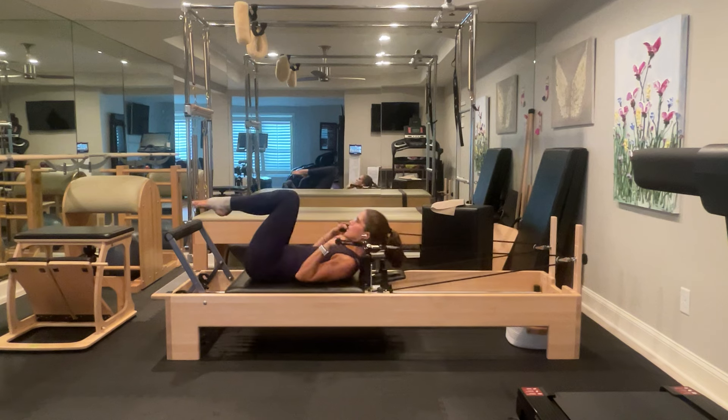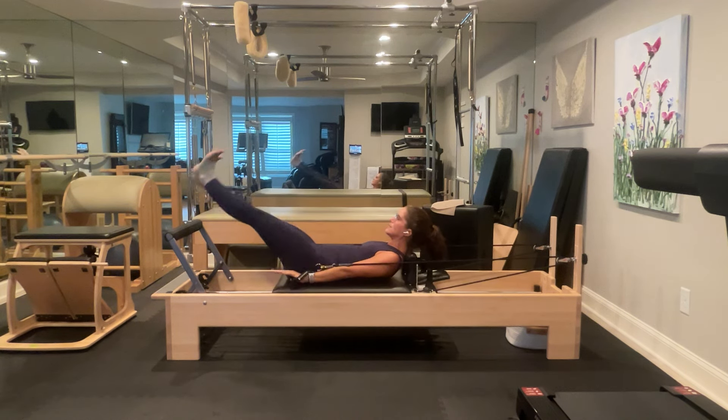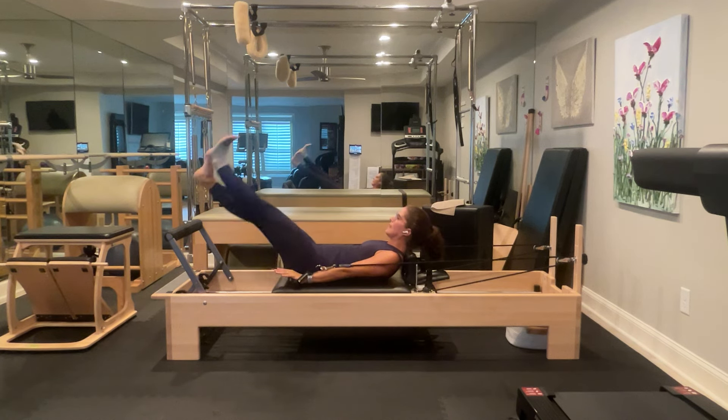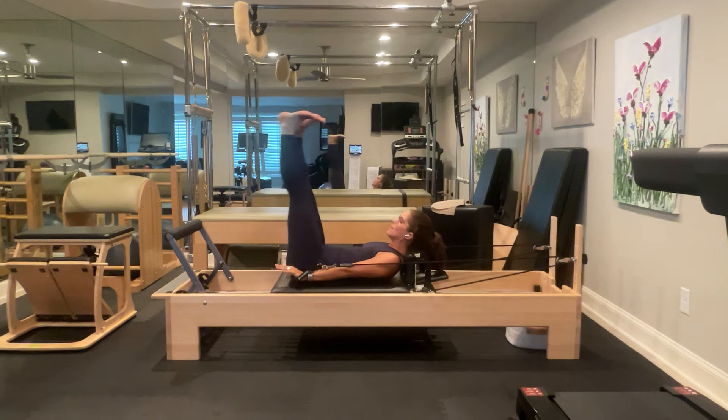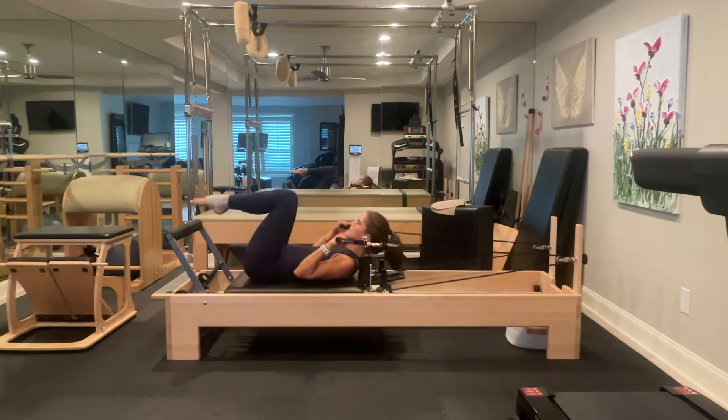Inhale, exhale, curl up, flex your feet — tiny walks: five, six, seven, eight, nine, ten — up for five, four, three, two, one — down for five, four, three, two, one. Point your feet and pull it in, arms in. Three more of the same as the first — turn it out to Pilates V and beat: one, two, three, four, five, six, seven, eight, nine, ten — up for five, four, three, two, one — down five, four, three, two, one — Pilates V, parallel, pull, release your arms.